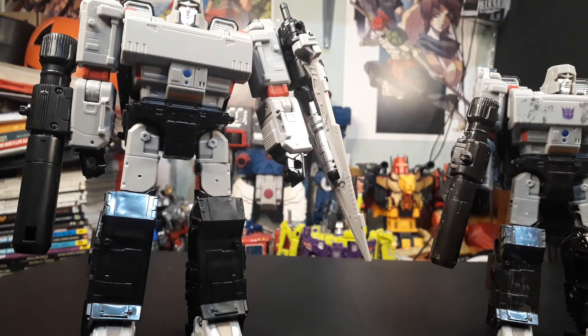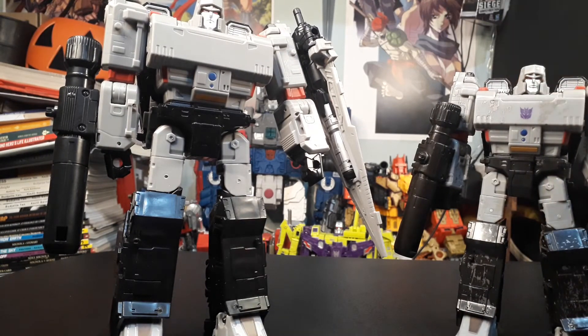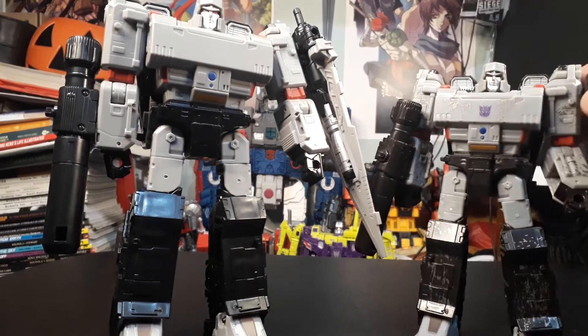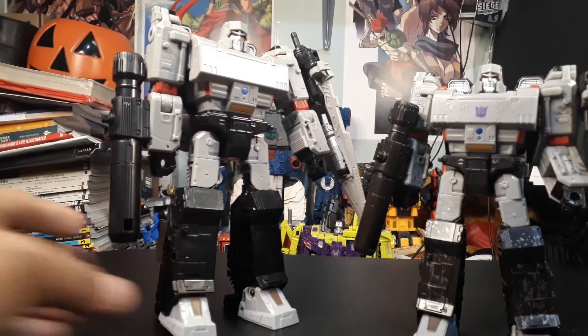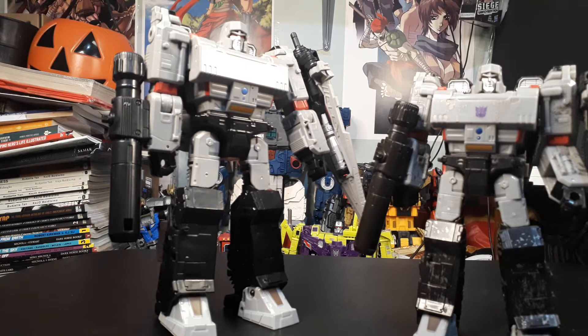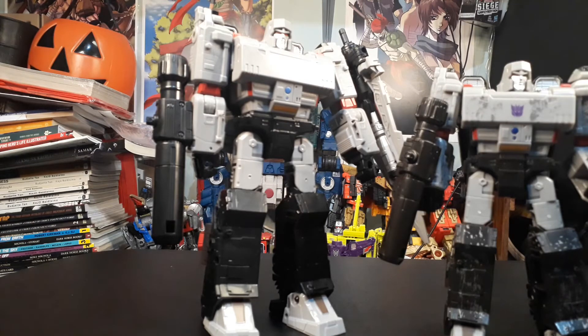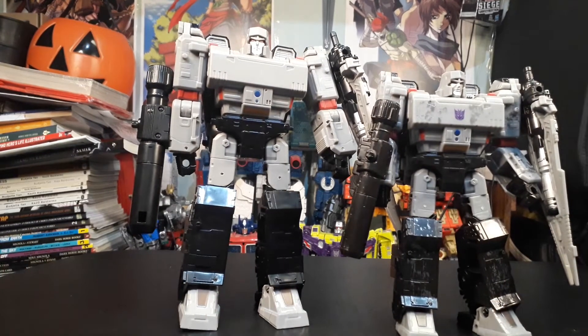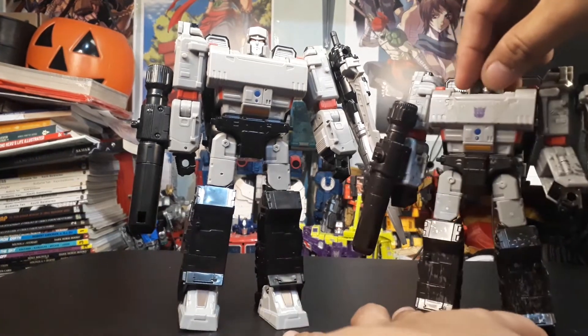There's not much difference in color matching — they're pretty well color-matched actually. Maybe this version is a bit darker, but the lighting is making it hard to tell. Overall, looking at them, it's a pretty good looking product. Kudos to Hasbro's engineering. So if you want a bigger version of this, you could always get this one.